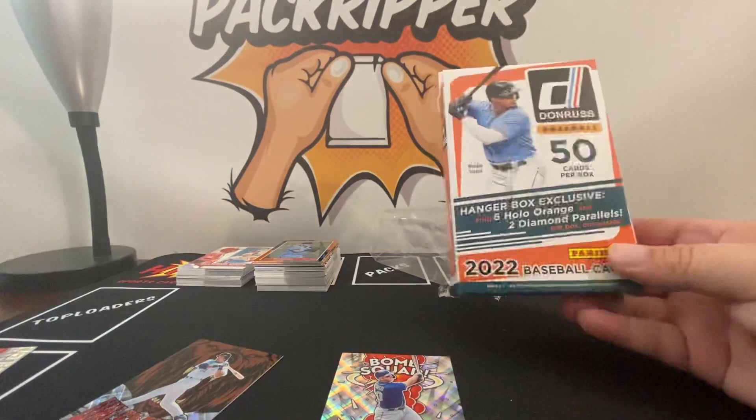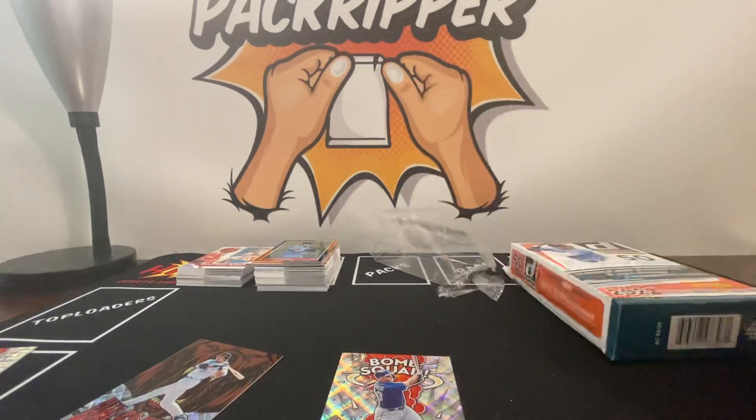So there you have it, ladies and gentlemen: Donruss baseball fat pack and Donruss baseball hanger box. Until next time, take care, God bless — Pack Ripper Super out.